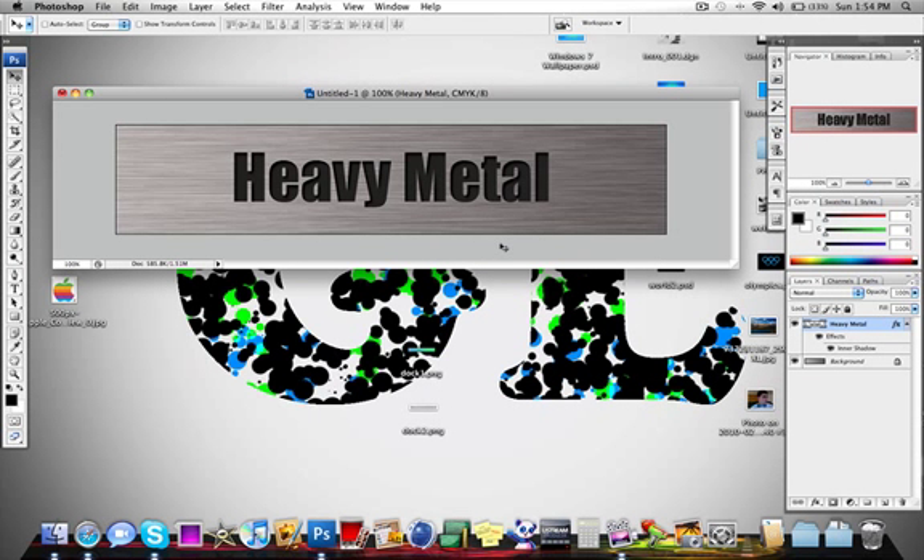And there you go — we now have this really nice looking heavy metal brushed steel look with engraved text on it. I hope you enjoyed this tutorial as much as I enjoyed making it. For more great tutorials check out youtube.com/cmtuts as well as garretlove.com. Until next time, thanks for watching and I will see you in the next video. Bye bye.